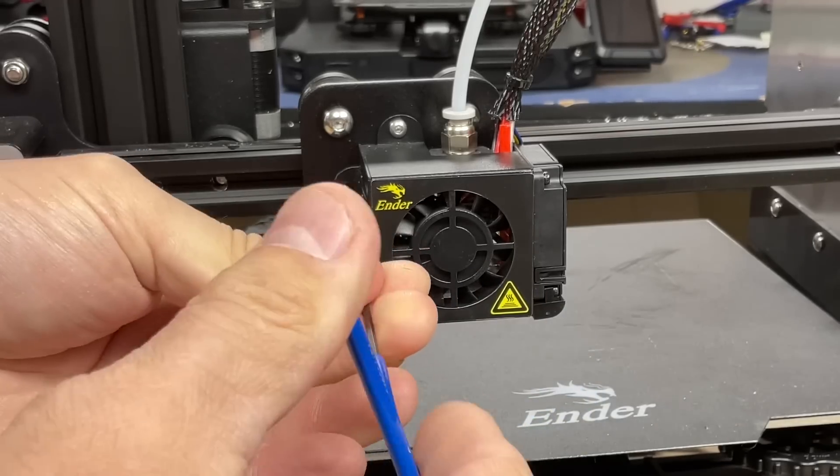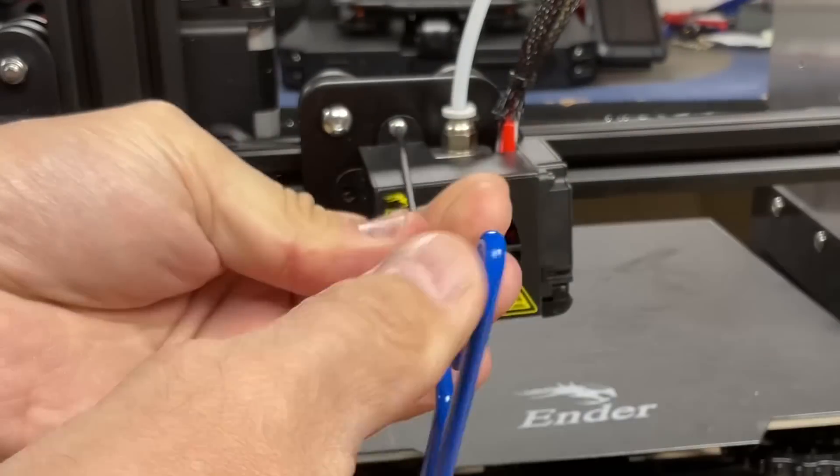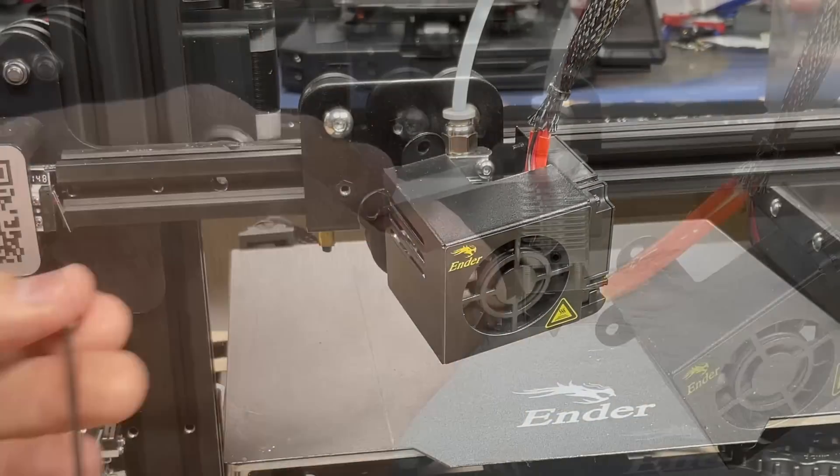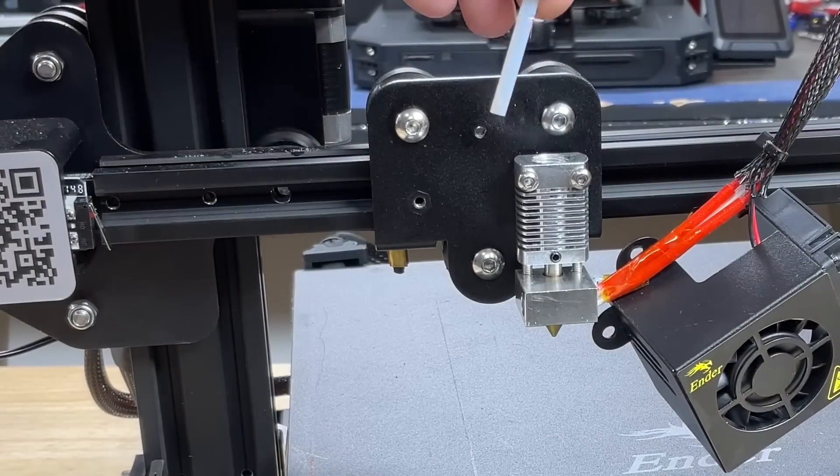The first step is to remove the two screws that hold the metal shroud in place. There's one on the side and then there's one on top. Once you get these screws out, you can set the shroud aside. Now we can remove the PTFE tubing coupling and lift it out of the hotend.